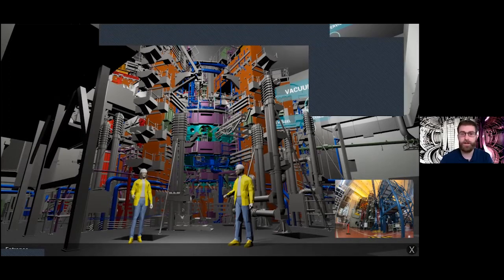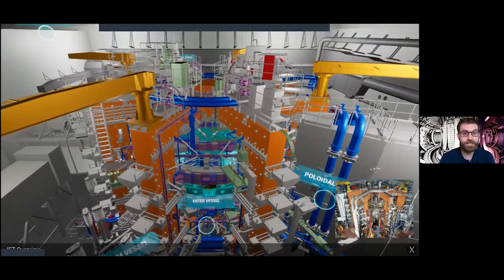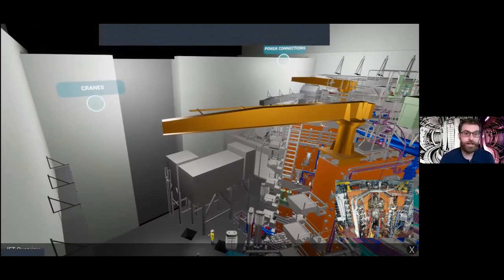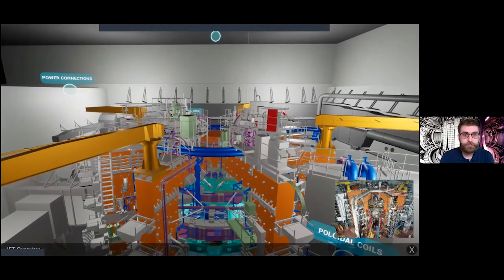Flying up here, we can see an overview of the top of JET, getting another sense of scale. This big gray slab is one of the two shielding doors that make sure JET is contained away from all other areas of the plant, so that no one is affected by any of the radioactive neutrons produced or any other elements happening inside the torus hall.